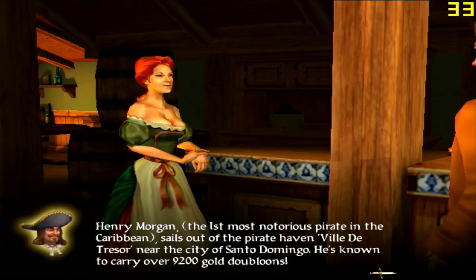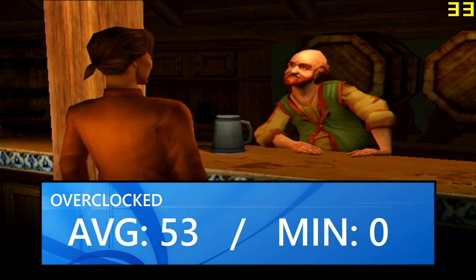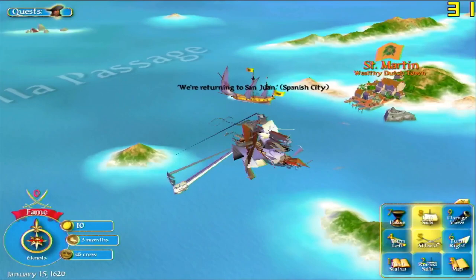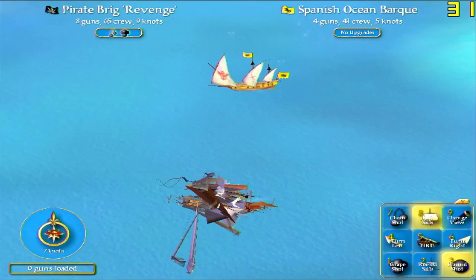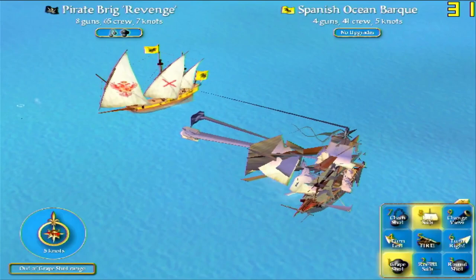Sid Meier's Pirates ran mostly fine in the initial test run at 640x480 lowest with an average of 53 FPS and a minimum of 0 FPS from the transition screens, although at first I experienced a minor issue — the game seemed a bit unstable, crashing at seemingly random intervals for no reason at all. I did later fix both of these issues with some 3D Analyze settings, and I added 16x fragment anti-aliasing without that much of a performance hit. I suspect the problems are related to the Matrox drivers and how they're handling OpenGL and DirectX.